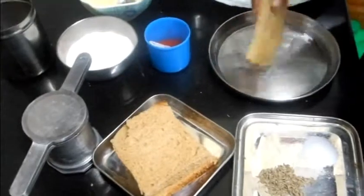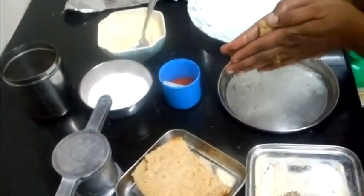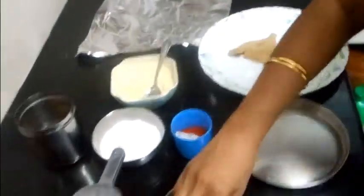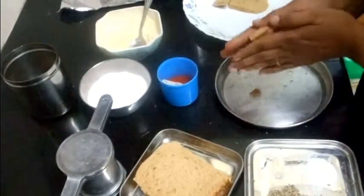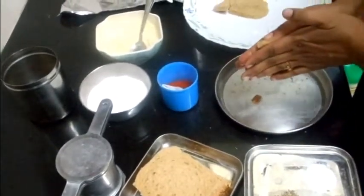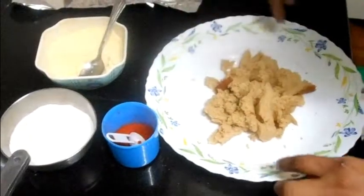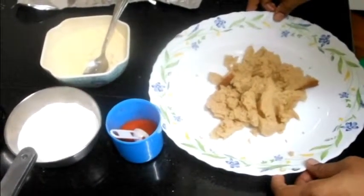Now soak the bread one by one, squeeze out the water, and take it in a plate or bowl. I have taken out the sides — that brown crust — and removed that.